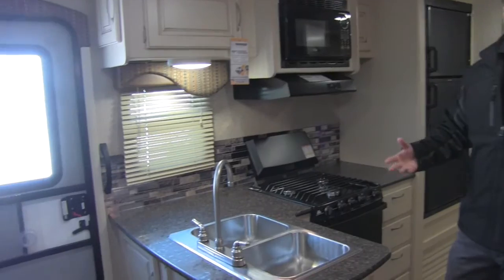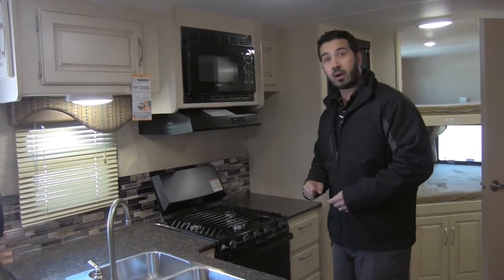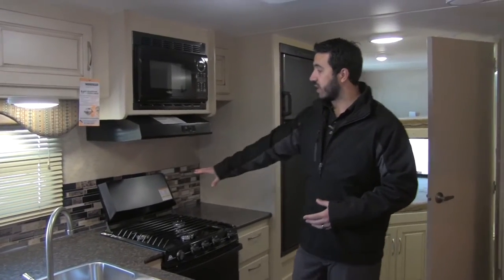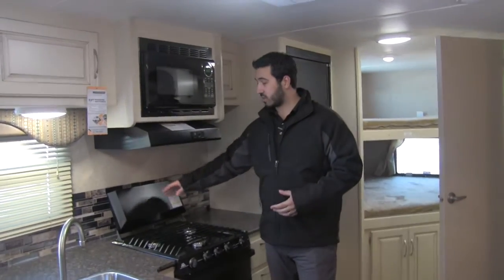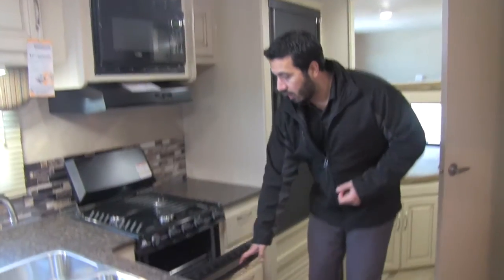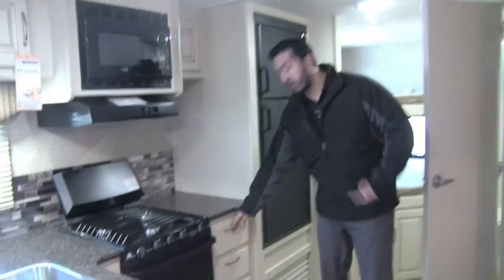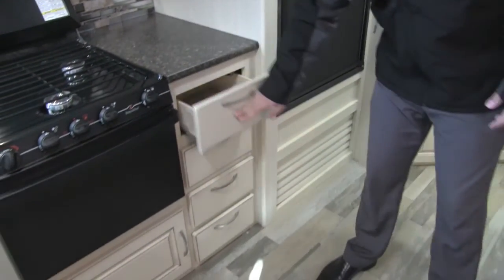The nice high-rise faucet makes it easy to wash and rinse dishes. You're also going to have a three burner Atwood cooktop with a built-in cover, which helps with prep surface and gives you the whole area to work with. Underneath is your oven for baking, and you'll have additional storage with a sink top cover. Right over here is a full bank of four full extension drawers — great storage throughout.